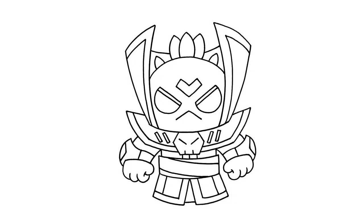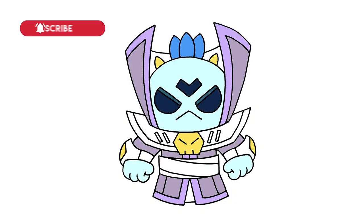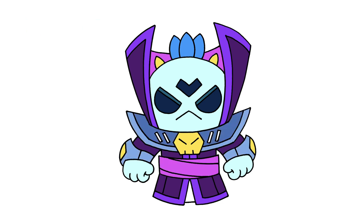And that's pretty much it. There's Dark Lord Spike from Brawl Stars. I hope you enjoyed today's lesson. Make sure you subscribe and send me your requests in the comments below. Thanks for watching and we'll see you again soon.